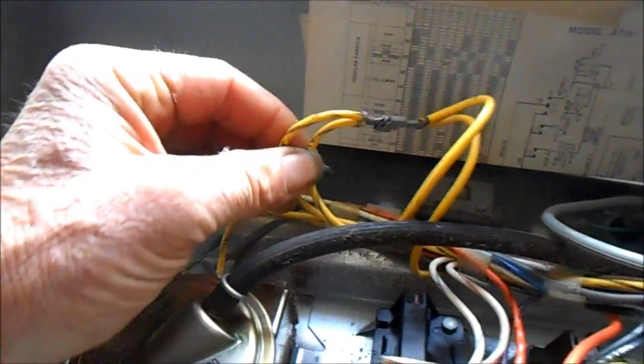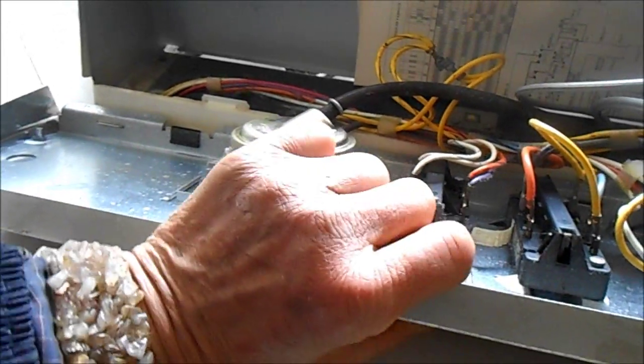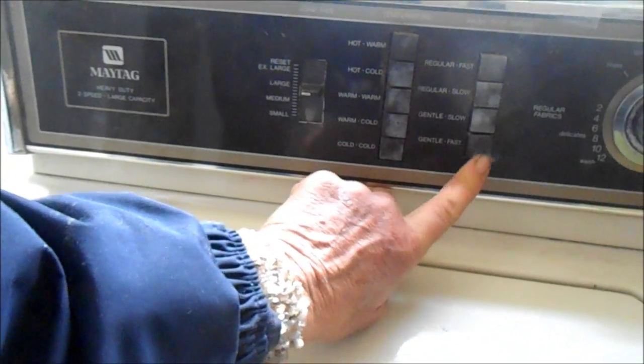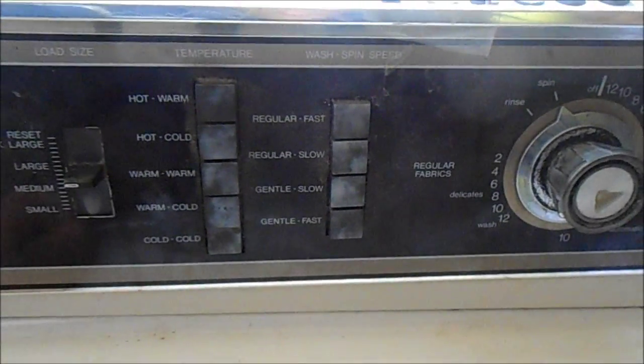First thing I did is bypass the lid switch to make sure it wasn't the lid switch. From my experience, basically what it is is if these knobs aren't all the way in — yeah, this happened here before. I'm so sorry, I forgot all about that.